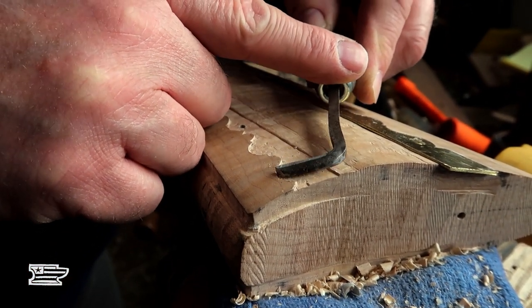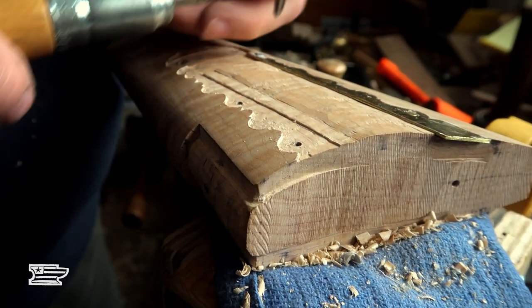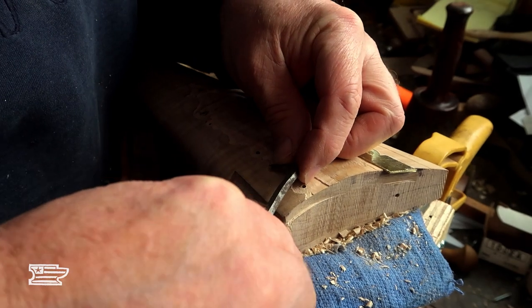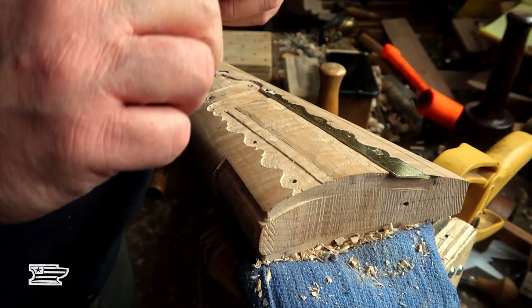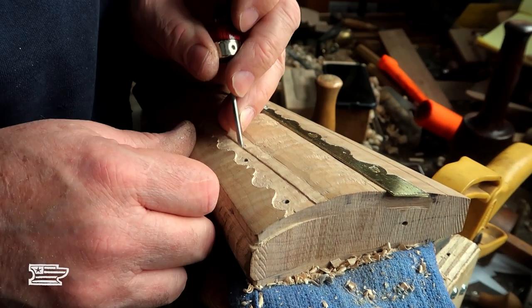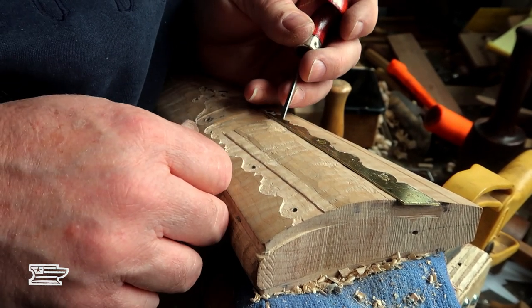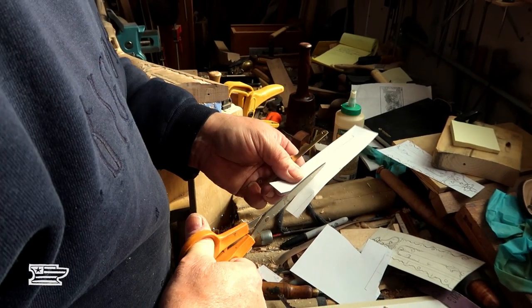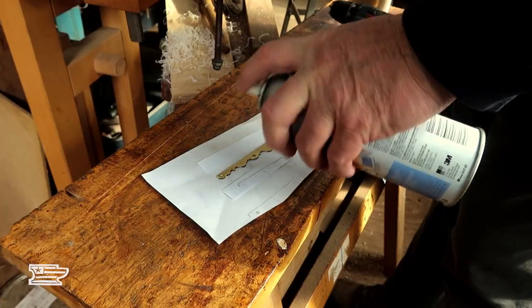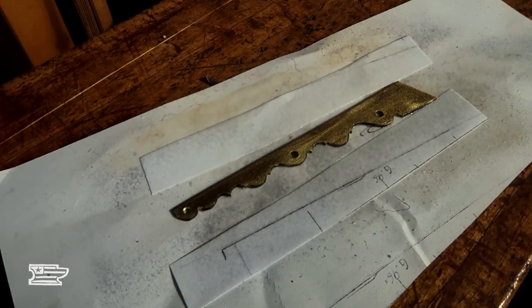If you want a pretty gun, it's the price you pay working some really funky wood. A lot of guys say they don't like working walnut because it'll chip, but I've seen curly maple do the same thing and walnut to me is a lot easier to work. As long as you can keep a sense of humor when things go wrong, it'll be alright — at least I glued it on the right side.